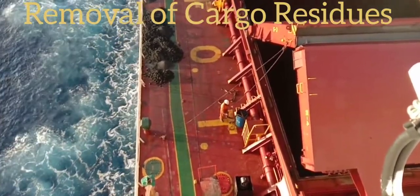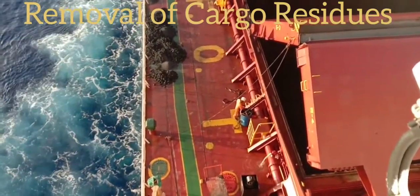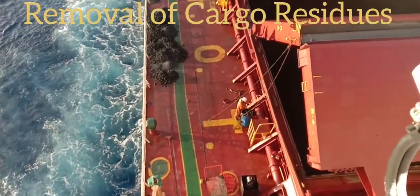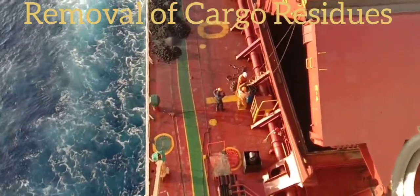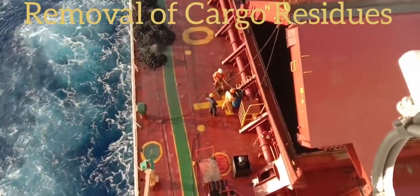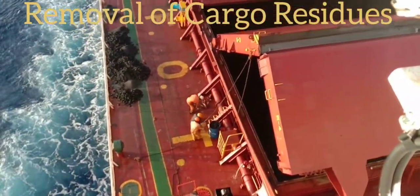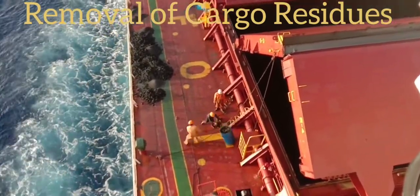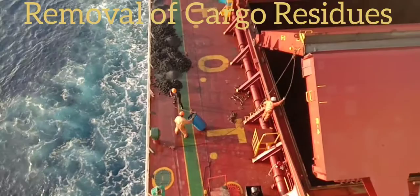I'd also like to mention the importance of personal protective equipment. All those who work on deck must have all personal protective equipment. For those less experienced with this practical approach, this video presentation will really help you to share and apply this best practice of removing cargo hold residues.